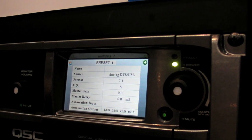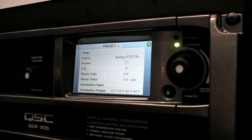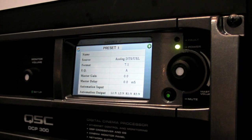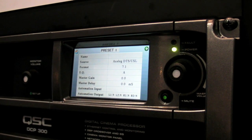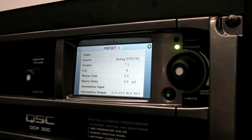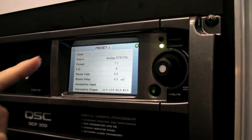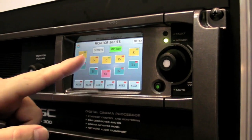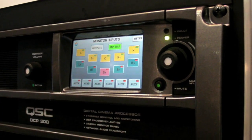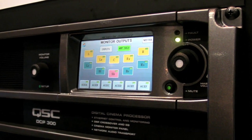We have multiple EQ settings that are available. We have master gain offsets so we can change the volume between the trailers and the features. We also have a global master audio delay, which is necessary to accommodate the video processing latency of the digital cinema projectors. And then we have a monitor screen where we can select which channels of audio we want to hear, and we can choose if we want to hear the inputs of the box or the outputs of the box.